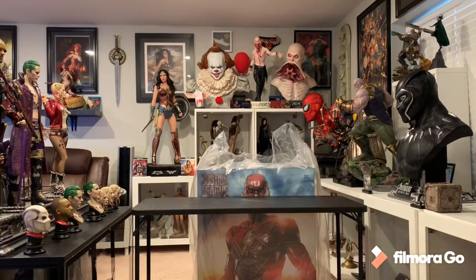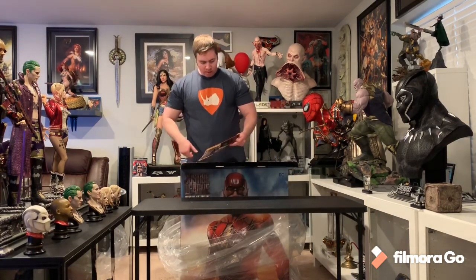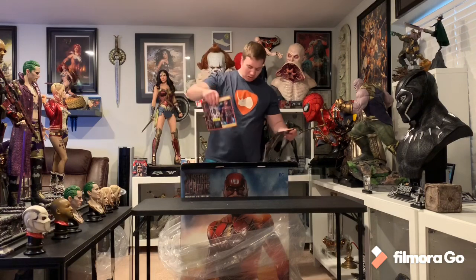Welcome to my channel! I just got a new statue — The Flash one-third scale by Prime One Studios, part of the Justice League movie line. It's a huge box with nice art. I got number 51 of 150 on the exclusive, which is now sold out on Sideshow's website. It includes a 2020 calendar, instructions, and a 2019 summer guide.